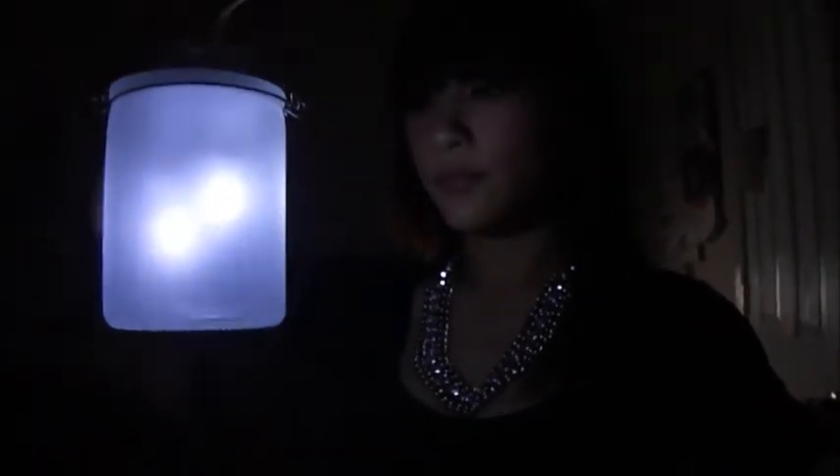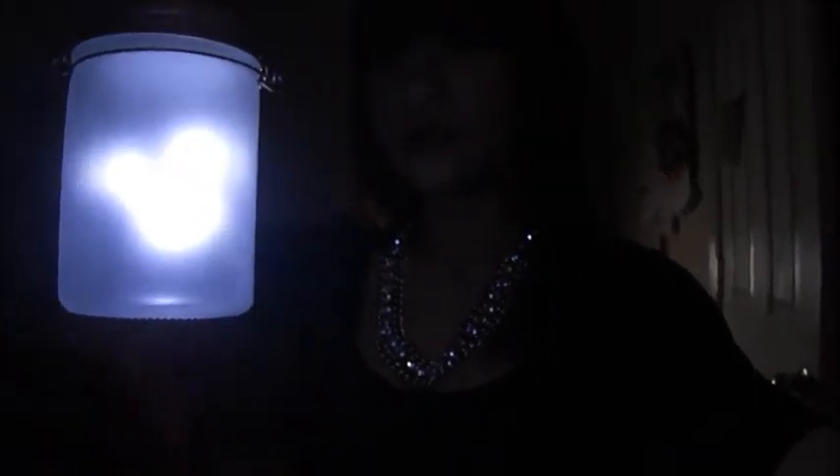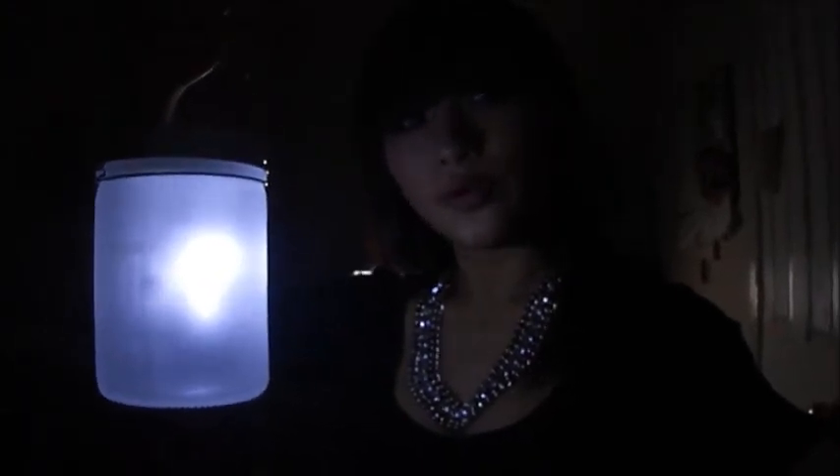It's really pretty. The camera doesn't do it justice — it looks a lot prettier in person. Way cooler than a lot of them. It's all magical and stuff. Thank you, April.